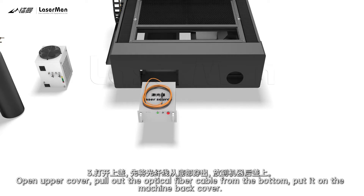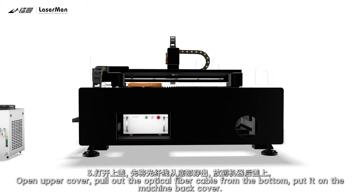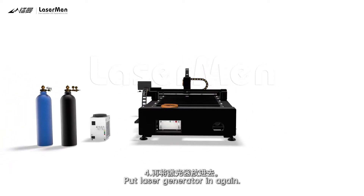Step 3: Open the upper cover. Pull out the optical fiber cable from the bottom. Put it on the machine back cover. Step 4: Put the laser generator in again.